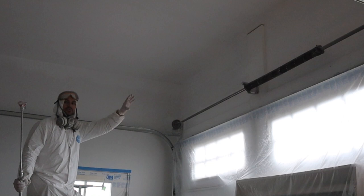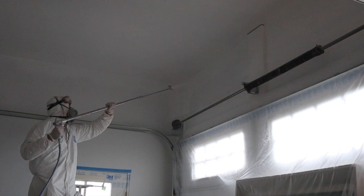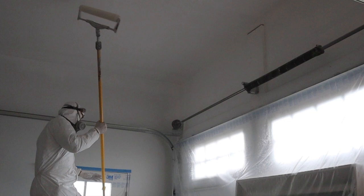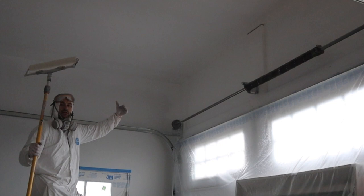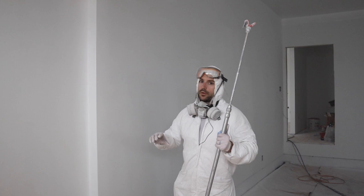Now it's time to spray along the top of the garage door where we painted up to earlier. The sprayer gets the paint on the wall, then you just back roll it with your roller up to where you cut in earlier. Now it's time to spray the walls — it's very simple, the same as the ceiling. You just spray up to the ceiling, down to the floor, up to your paper, and keep that motion, then back roll it.